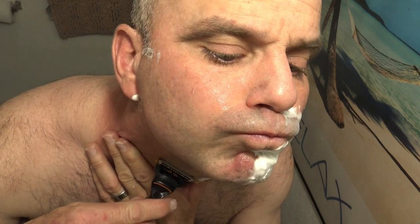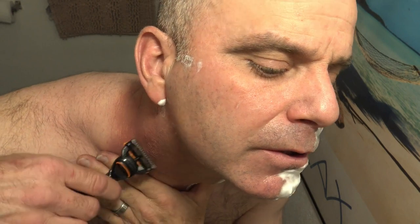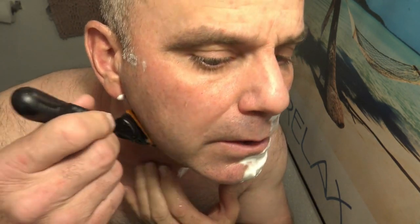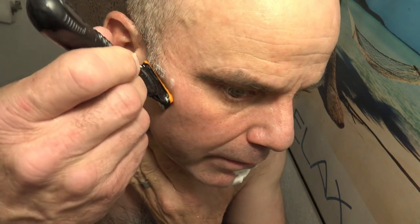Going against the grain now — going a little bit faster — it's really getting a close shave. Wow, this razor is definitely going to be hard to beat. I'm going to have to buy a brand new ProGlide Power to see if it's got as strong a vibration as this one does. This one's really pain free and getting a close shave — it's definitely as good as it gets.